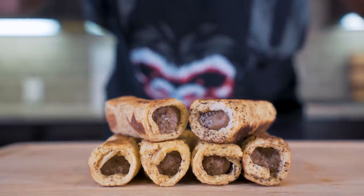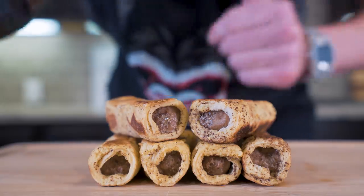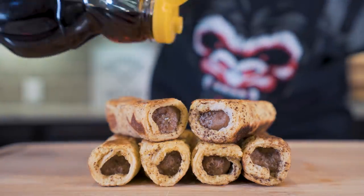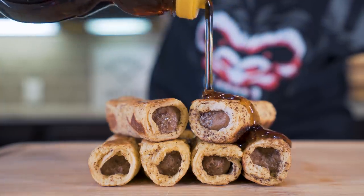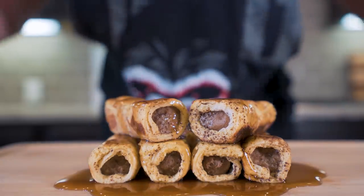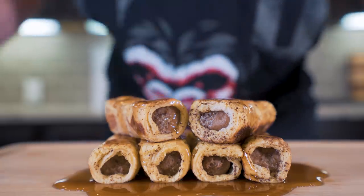After just a few more minutes of cooking, we got all the sides browned and we have ourselves a nice, delicious anabolic breakfast. The only thing in my opinion that it's missing is a little bit of that Mrs. Buttersworth sugar-free syrup. Just let her drizzle on down. And boom, ladies and gentlemen, I present to you anabolic French toast sausage roll-ups.